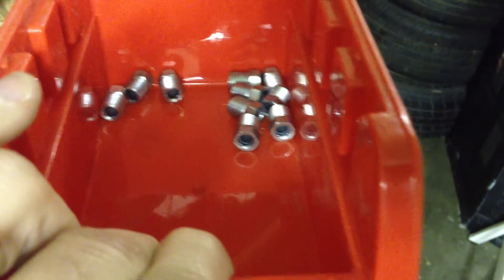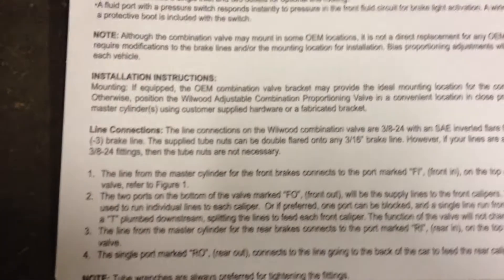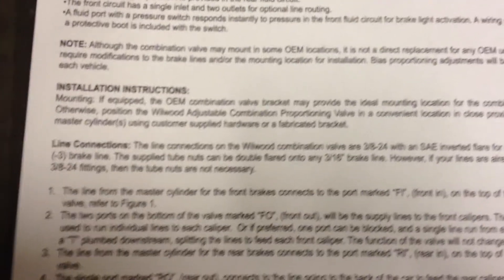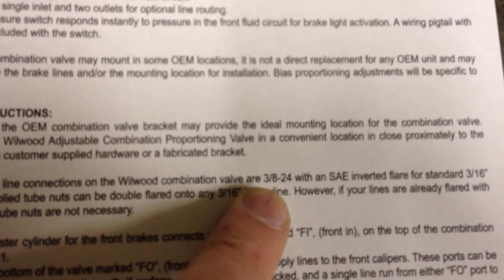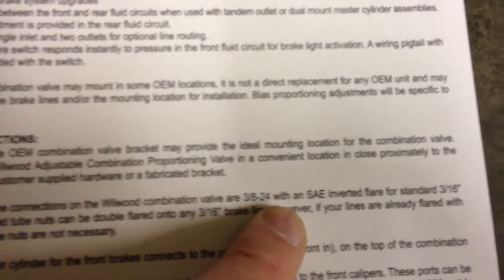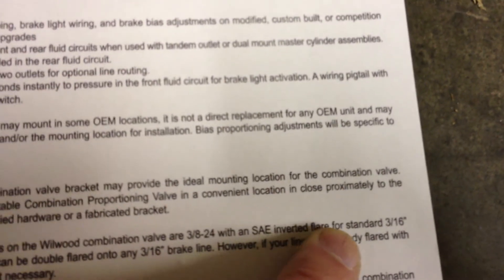These line nuts come with the kit, but if you need more, Willwood tells us what they are in case you don't have a measuring gauge. They are three-eighths inch diameter, 24 threads per inch — so 3/8"-24 thread — flared with SAE inverted flare to standard three-sixteenths brake line.